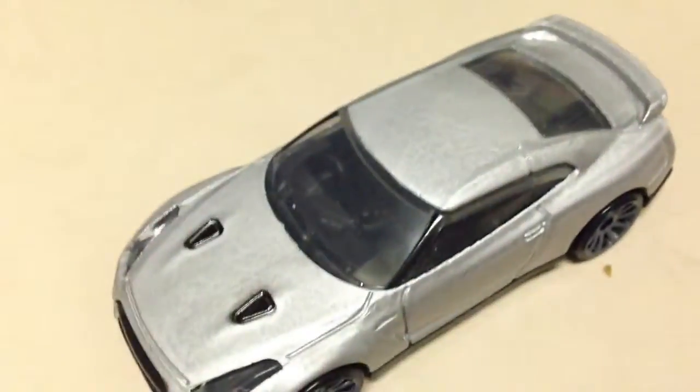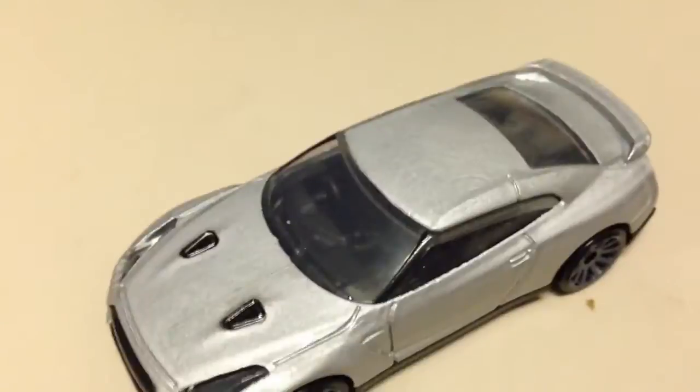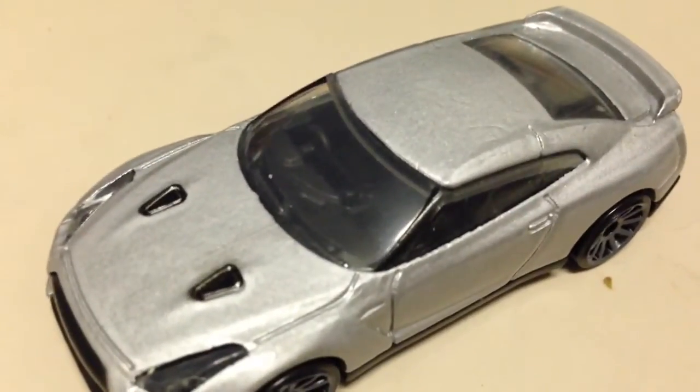What up guys, Hellspawn here. I just wanted to show you the latest custom or restore project that I've done. It's getting ready to go to its new owner in about 10 minutes, so I definitely wanted to show you guys before it left forever.